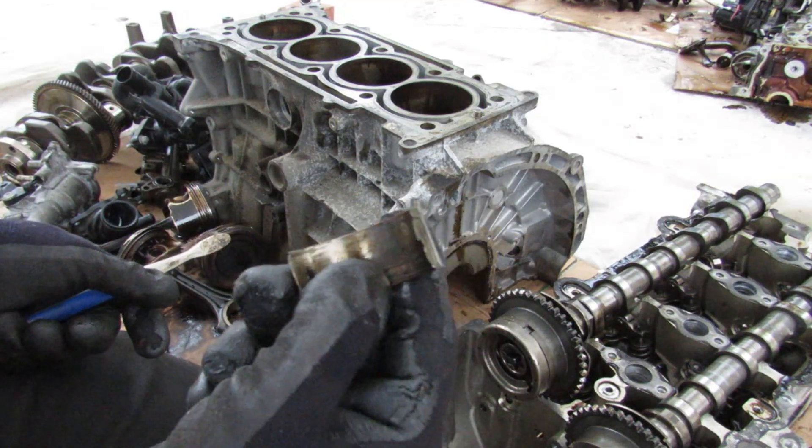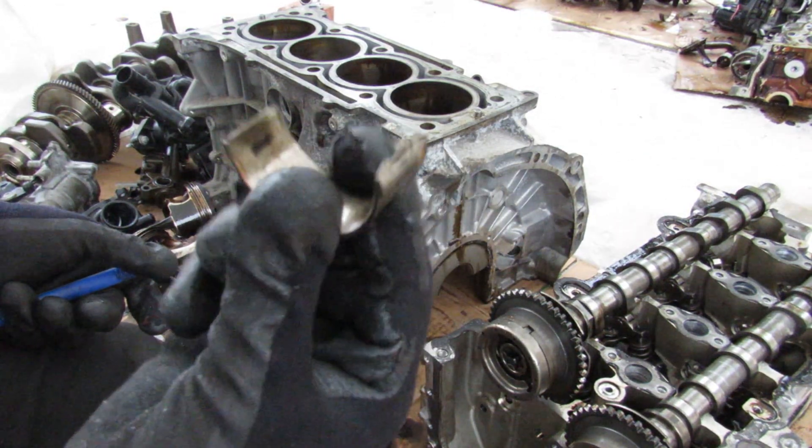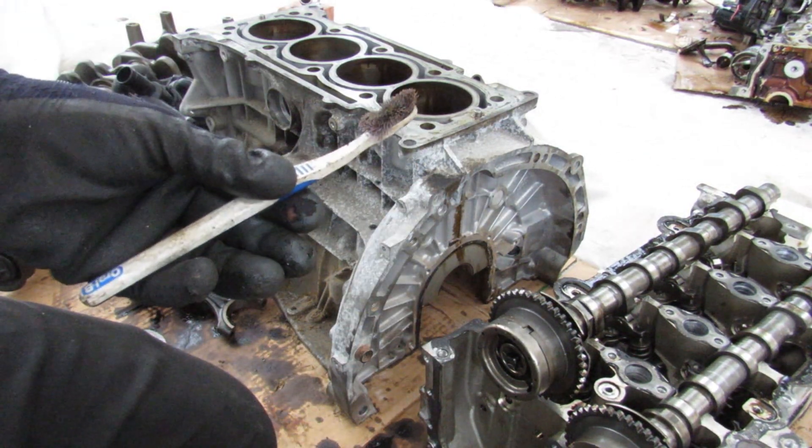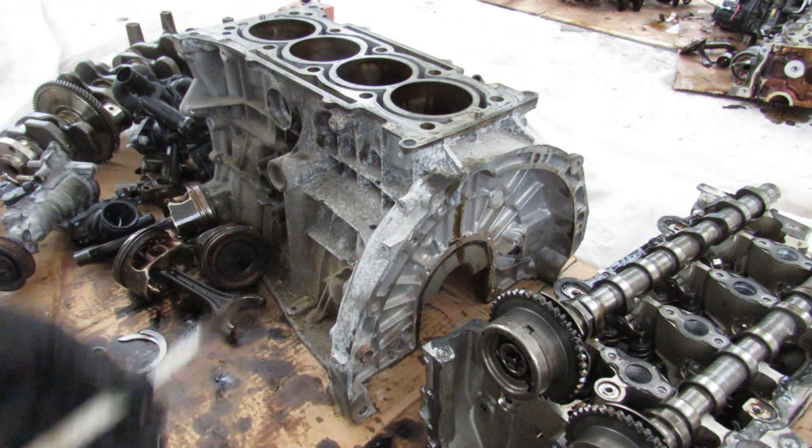So the next time you bust a hole in your oil pan and that engine light comes on, you should probably pay attention — otherwise you're going to end up with spun bearings, just like this one. Make sure you follow me on Instagram to find out what the next engine teardown is going to be, and subscribe for more videos like this.